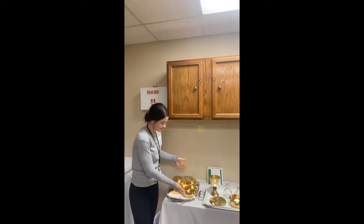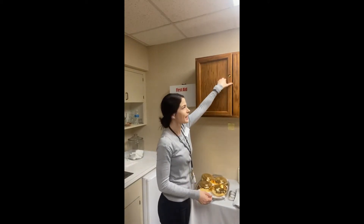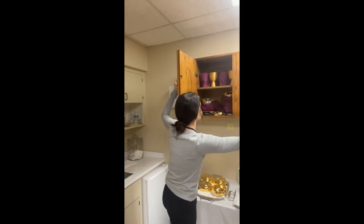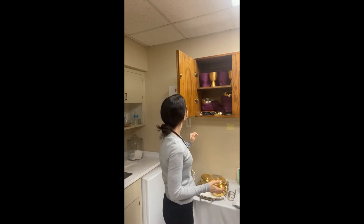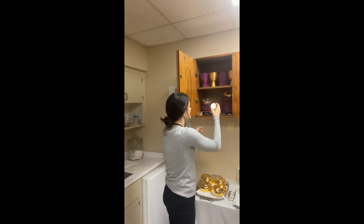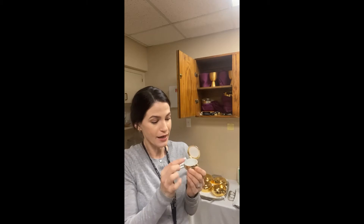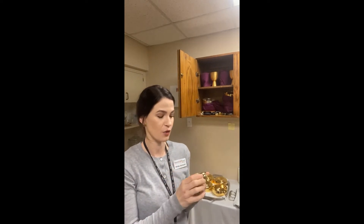We have many ciboriums because we often have a lot of people here on Sunday Masses. In this cabinet we have various chalices and ciboriums. And this right here is a little pyx. A pyx holds one or two hosts of the Eucharist, which someone can bring to a person who's sick and in the hospital and unable to receive Holy Communion at Mass.